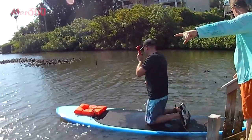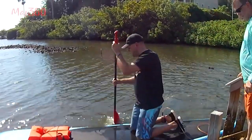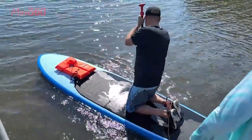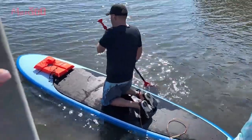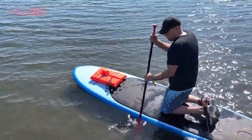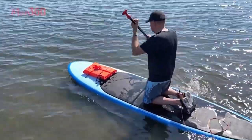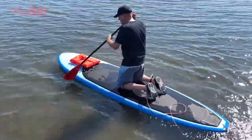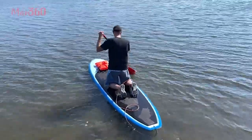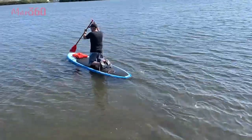Okay — do you want to head out this way to deeper water? Spread your knees and your feet apart just a little bit for a little more stability.